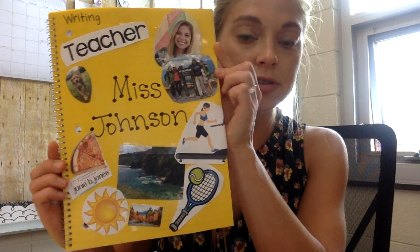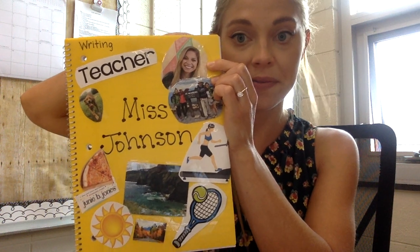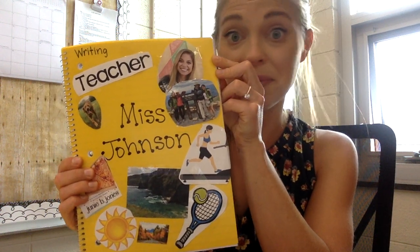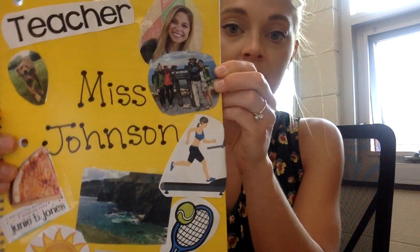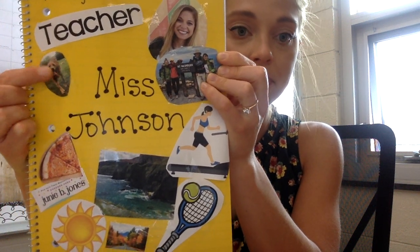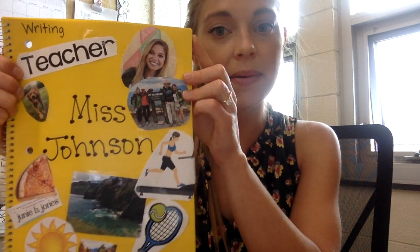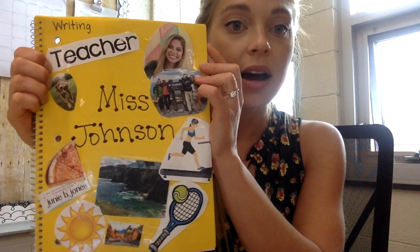I just searched pictures on Google and then printed them out. I have a picture of myself up here. You can definitely have a picture of yourself on your writing notebook — that's a really great idea because it's who you are and it's your writing notebook, and we're going to fill this notebook with lots of special things in third grade. I have a picture of my family, and a picture of my dog, my puppy Winston. I love my dog and I love my family, and I can also write about them too. So if I'm ever stuck about what to write about on a free write, I could write about my family or my puppy Winston. I have 'teacher' up here because I am a teacher — you could have a word that describes you.